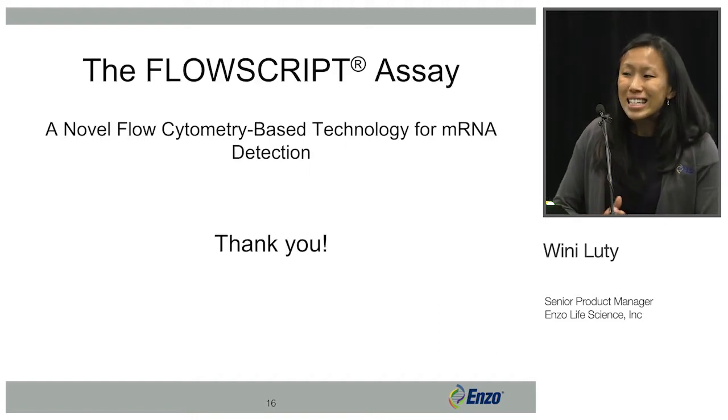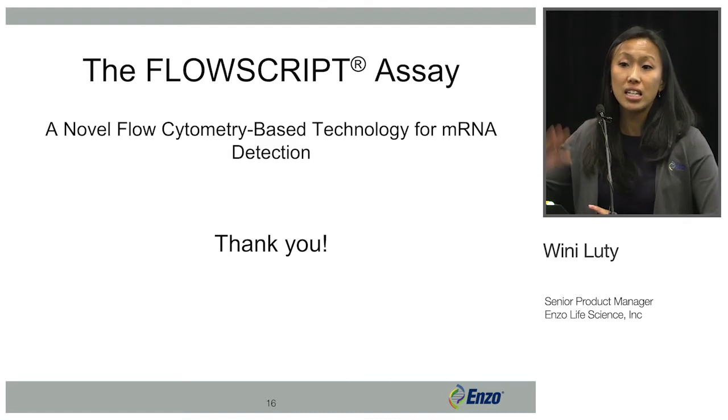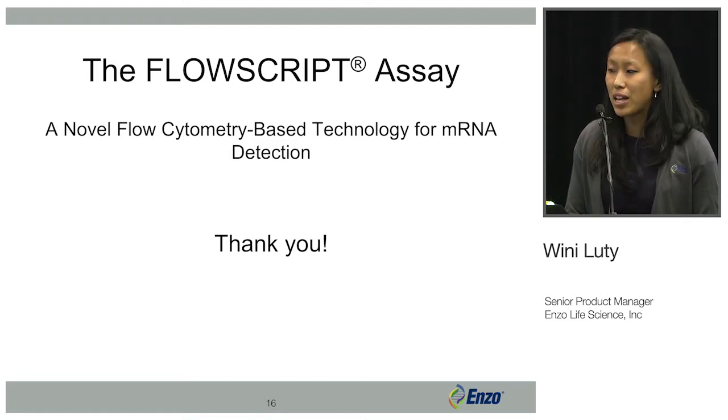That's it for the FlowScript assay. If you have any questions, you can visit ACEA's booth and I'll be there to answer them.